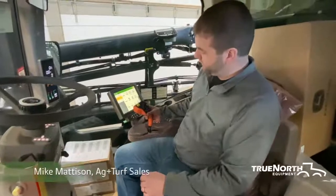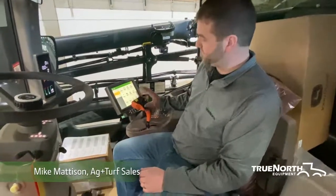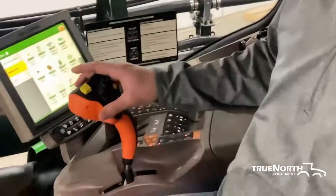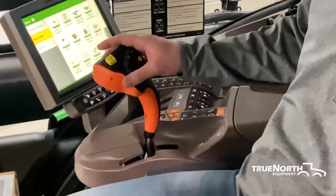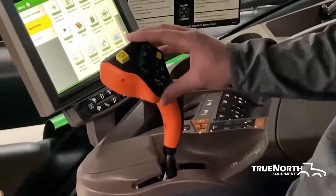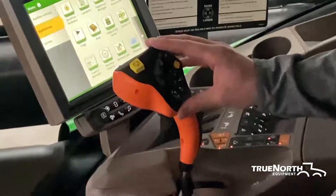Inside this model year 2021 R4045 sprayer, we do have an updated hydro handle. They did do this in 2018, I believe it was. So just want to cover some of the controls and what they all do.